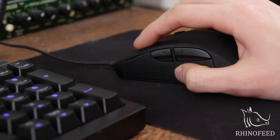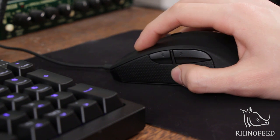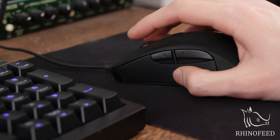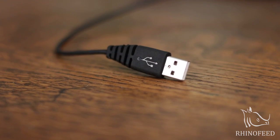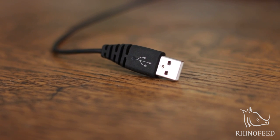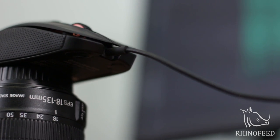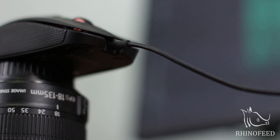The switches are proprietary SteelSeries switches, and at first they were squeaky, but after a couple of hours they broke in pretty well and I really like the responsiveness and sound. A quick note: the rubber cable is not braided, sadly. It seems like they're just trying to save some money for the excellent optical sensor they've used, which is a Pixart PMW3310.